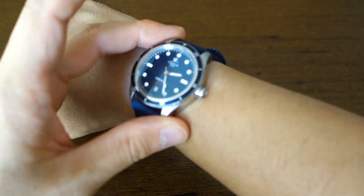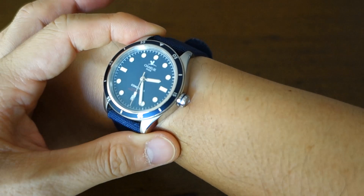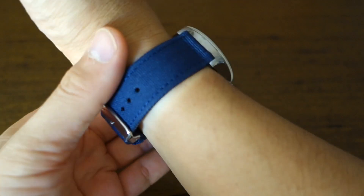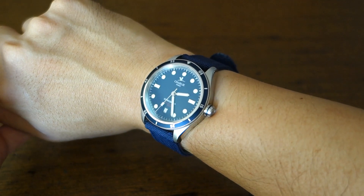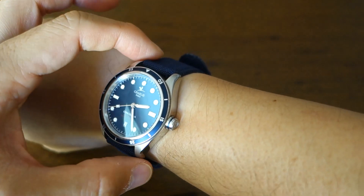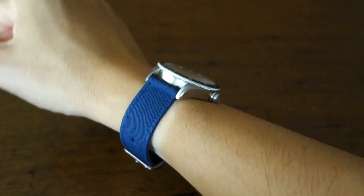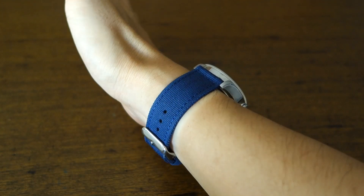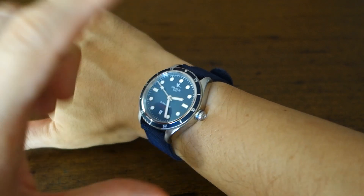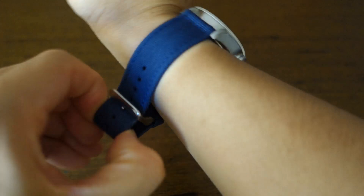Let's put it on the wrist for a wrist shot. There you go — the Concordia Automatic on my 17cm wrist. It fits very nicely: only 12.2mm thick and a lug-to-lug of 47.2mm. This blue strap goes nicely with the blue dial watch.